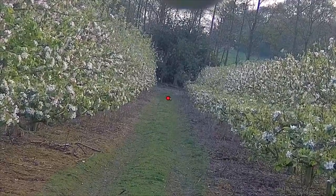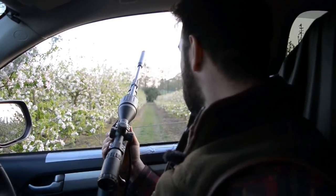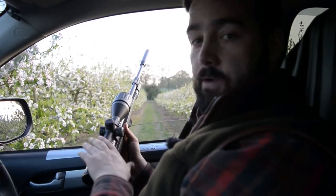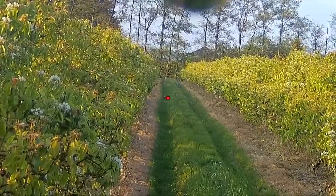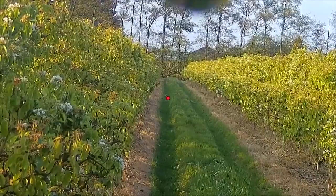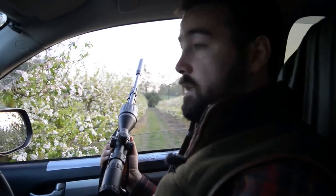That was about 67 yards - pretty much happy shooting at about 70 yards. This bad boy is zeroed into 50, so it's give or take, it'll drop a little bit at 60 to 70, but as you see there, it's not really any problem. If I do miss it, then it's down to me.